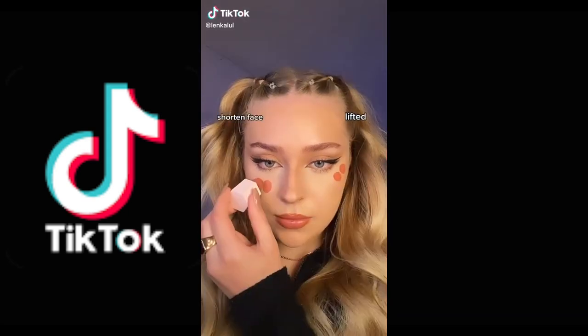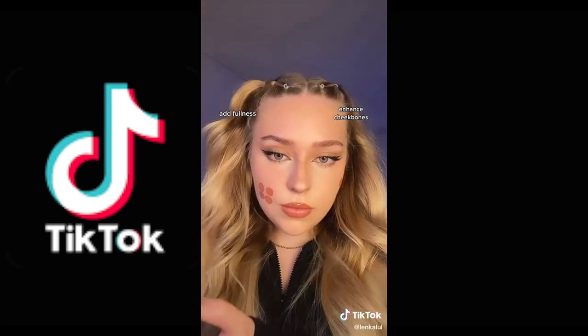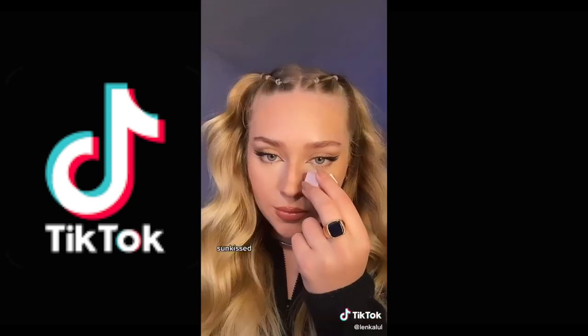How blush can change your face shape: lift a shorty face, enhance cheekbones, add eye fullness, and give some kiss to the lips.